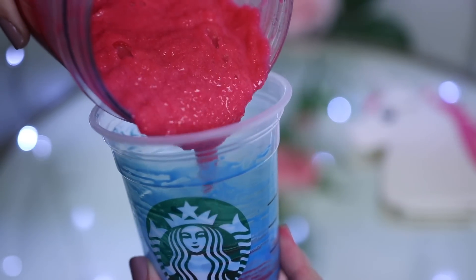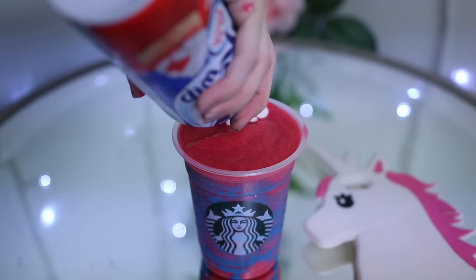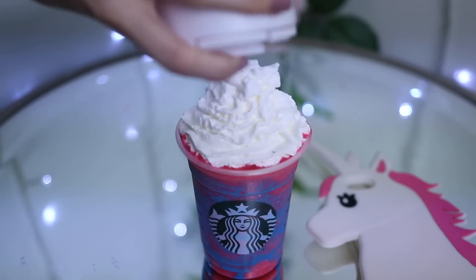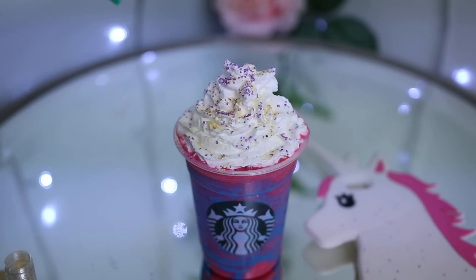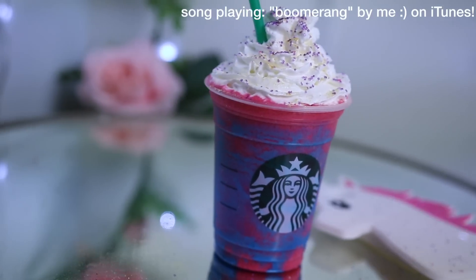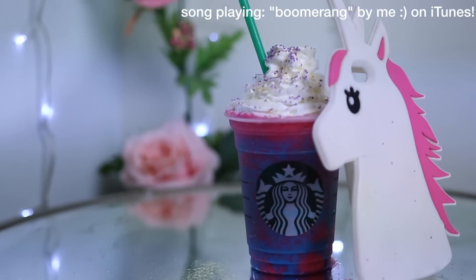Then you can take your unicorn pink frapp and pour it into your beautiful cup — I love the color so much. Then just top it off with whipped cream, gotta do it for the gram. Then I just topped it off with some purple sprinkles and of course my unicorn dust, which is gold and shimmery and so shiny and beautiful. Then just grab your green Starbucks straw and you're good to go.